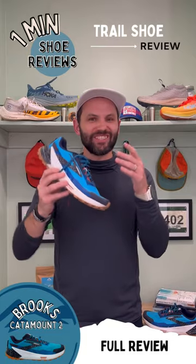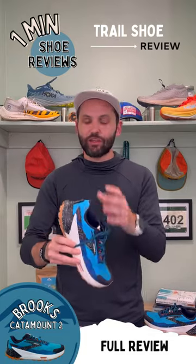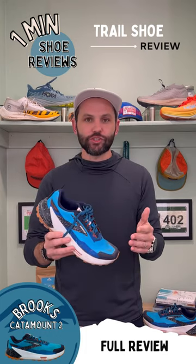Overall, this booty-like upper is fantastic. It locked down, no heel slippage, and I kind of forgot the shoe was on throughout the run.